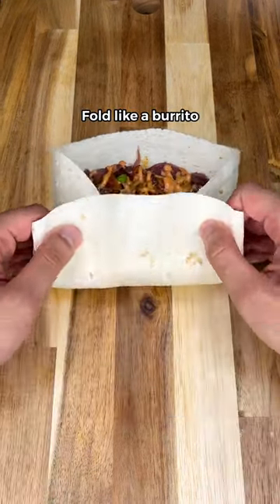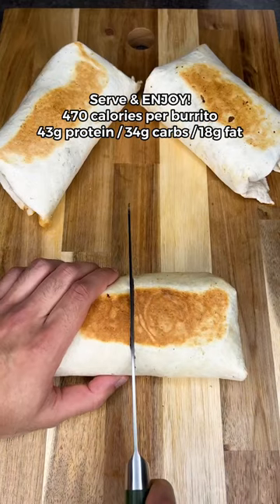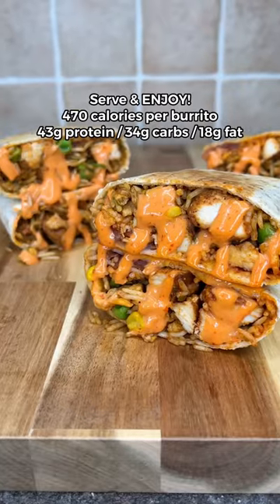Then simply fold it tight like a burrito like I show here. Toast it up and that's it. You're ready to serve and enjoy these delicious burritos.